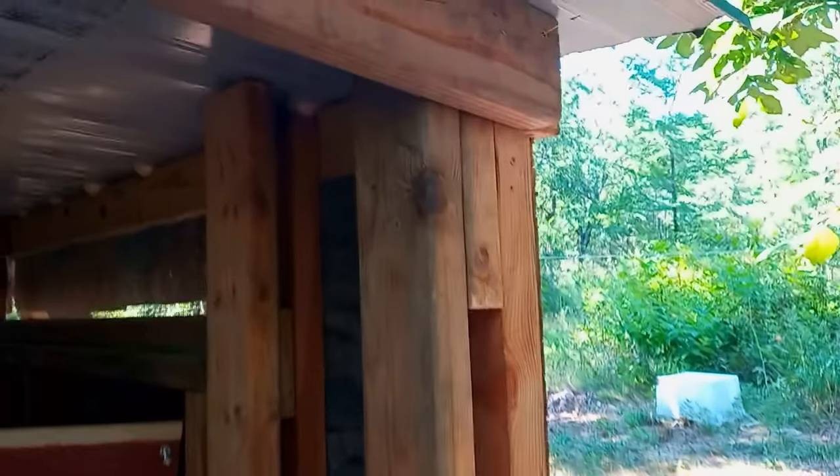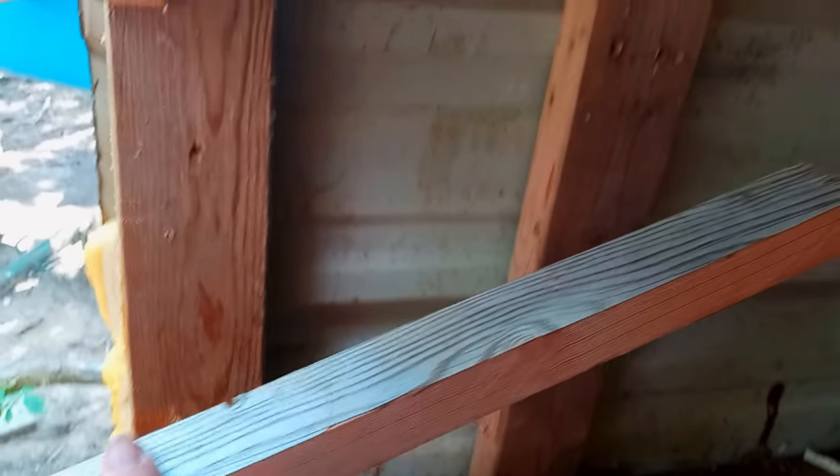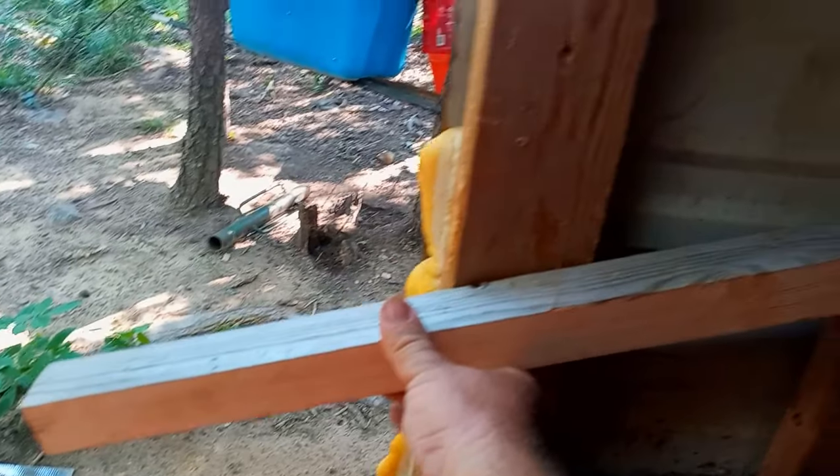So what I've done is framed in these boards at 14 inches inside. Same thing on this side. These are cut at 2 foot, so they'll go in here — something like this will be the floor and that will be sticking outside.